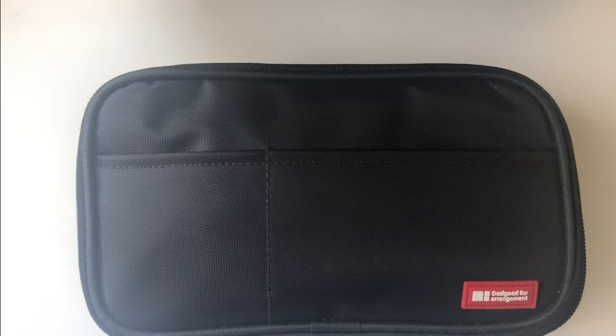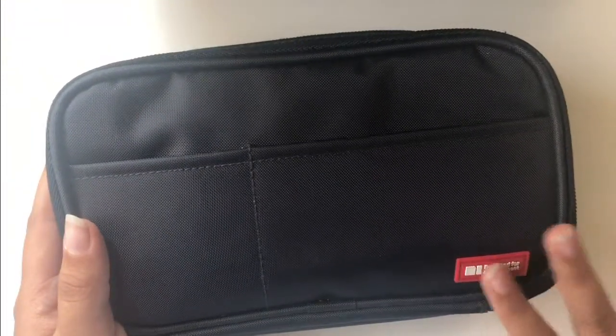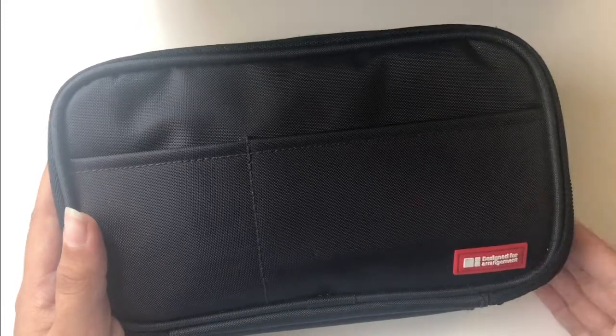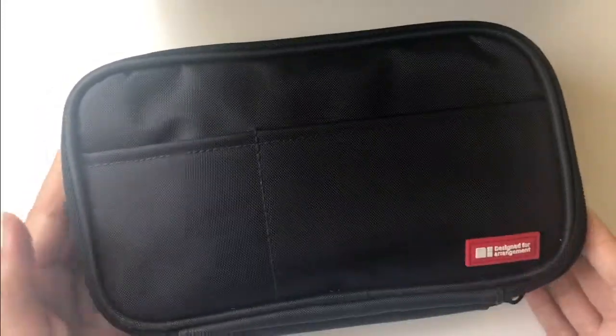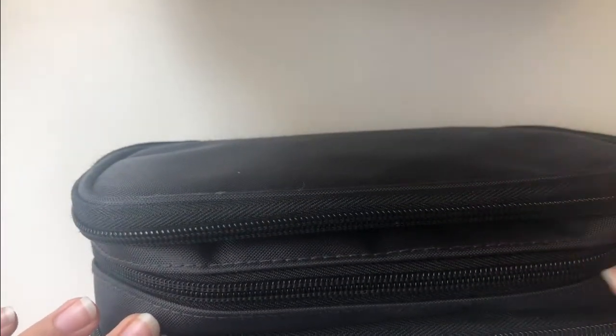So let's start with the actual pencil case. It's a fairly large pencil case. I got it on Amazon. I had never heard of this brand before, but a lot of my friends got this pencil case, and I started seeing it in a lot of places, and I thought it was just amazing since it's so organized, and I'm kind of a perfectionist, so organization like that is important.